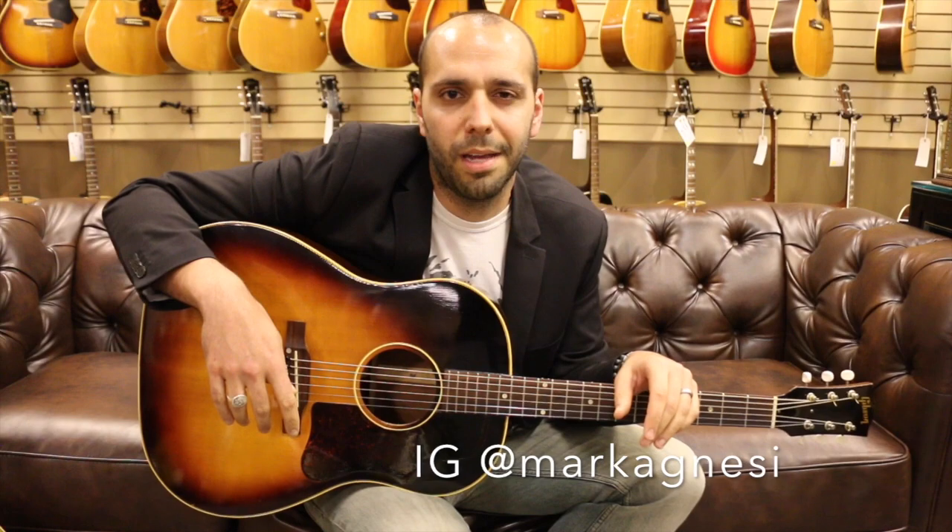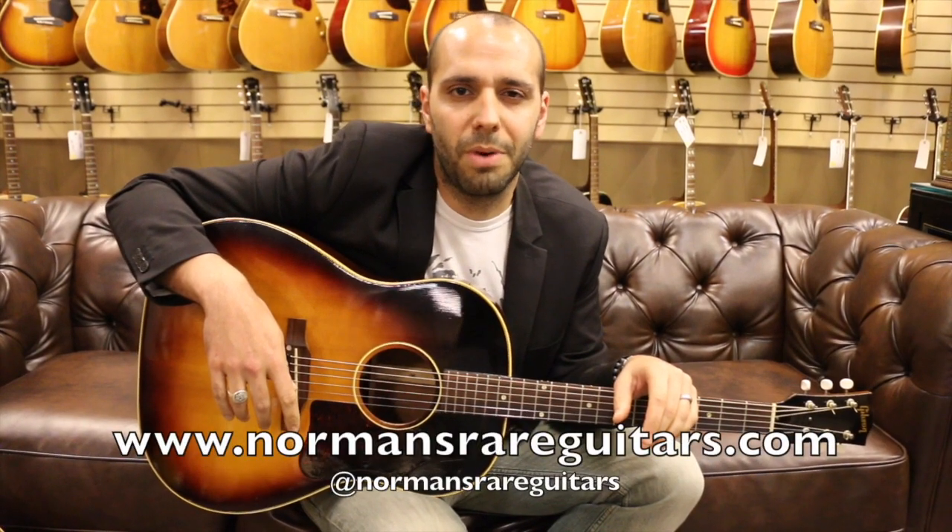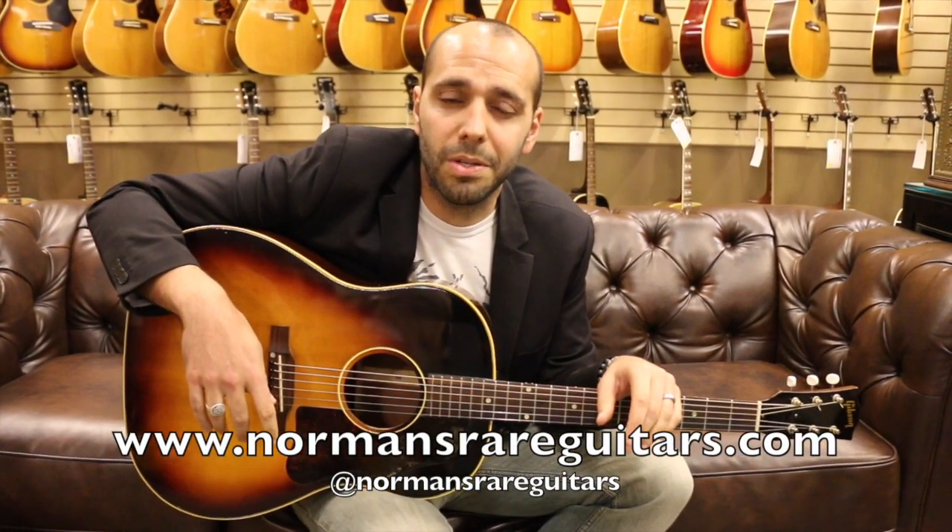Follow me on Instagram at Mark Agnesi. Follow the store at normansrareguitars. Check these things out online at normansrareguitars.com. Till we meet again. Peace.